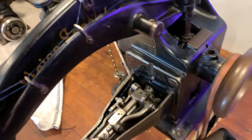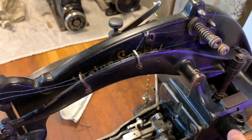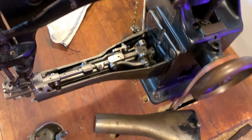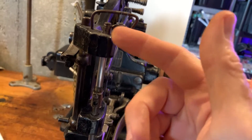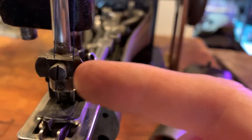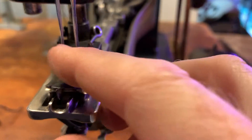And then that needle — here you can actually see it says Union Special. The threads come around, they go through these little things, there's a little tension. Down here it goes through and then it gets threaded through here and goes out that way.